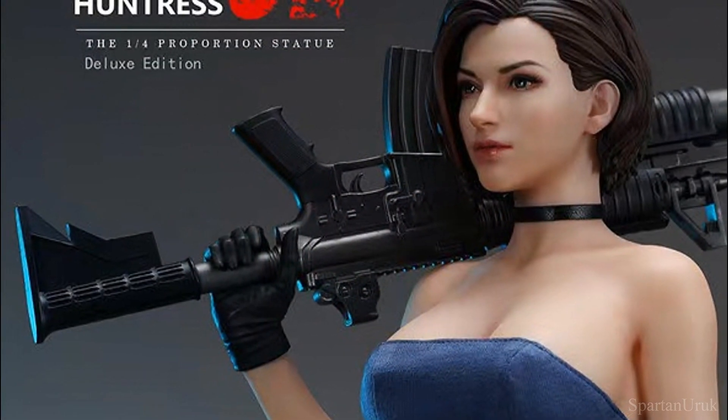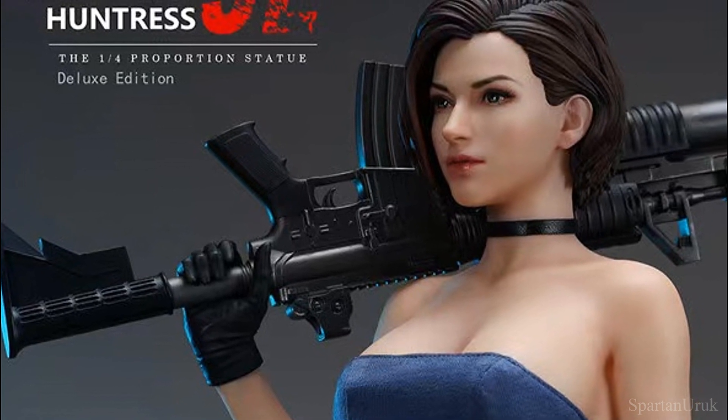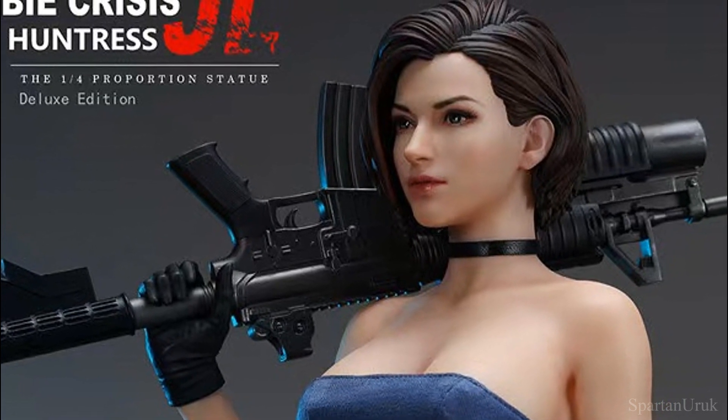The rifle also seems pretty nicely done. I like the design choice of her holding the rifle over her shoulder — it just looks very cool and very badass. She looks like a very strong female character, which I think is really great to see. Overall, it's just a very great pose for a statue.